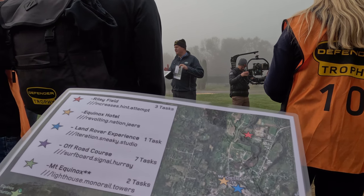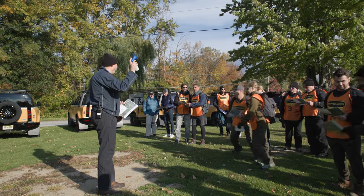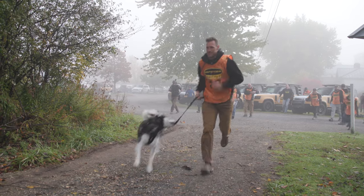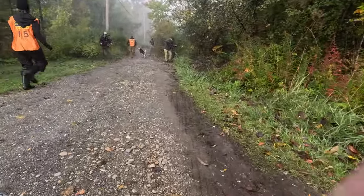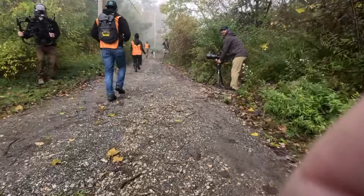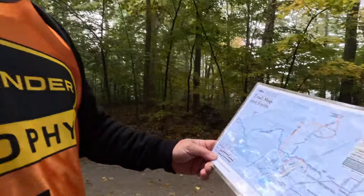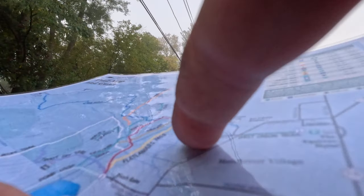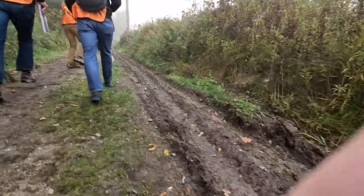They explained what3words and how it works — the key is to actually spell the word correctly. After we were given our maps, we headed off racing towards Mount Equinox, navigating through different checkpoints and solving riddles to figure out where on the mountain to go next. We don't have our keys for the Land Rovers yet, so we're all hiking trying to figure out where they are. The riddles were actually pretty easy.